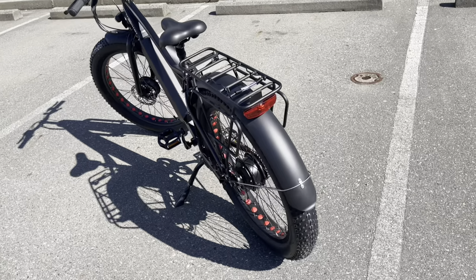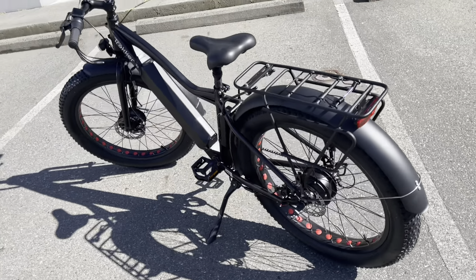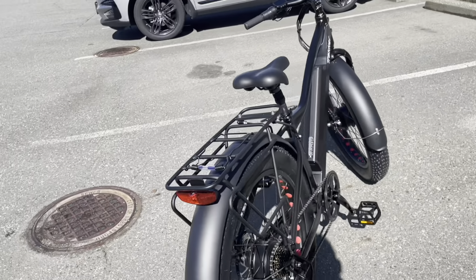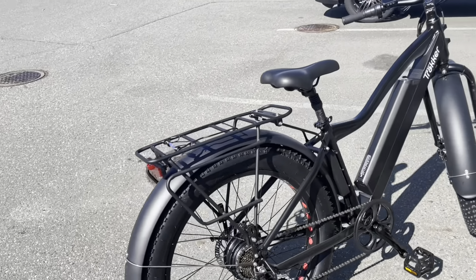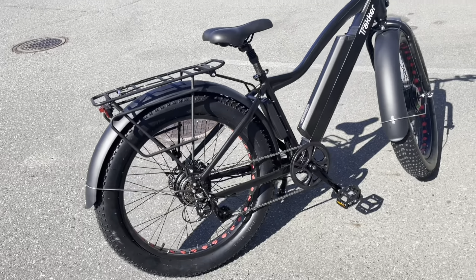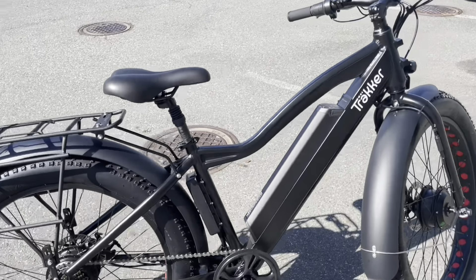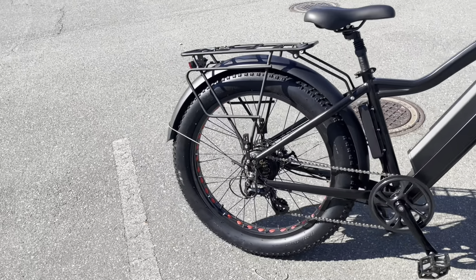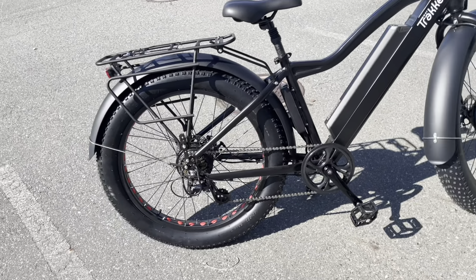It comes with full coverage fenders front and rear, a rear luggage rack, front and rear LED lights, a 16 amp hour lithium battery, and disc brakes front and rear with 160 millimeter rotors.